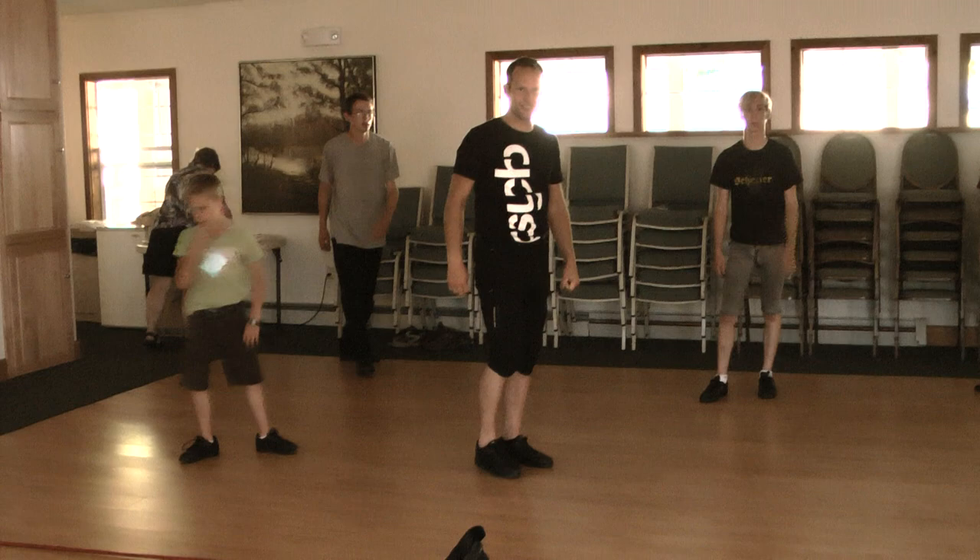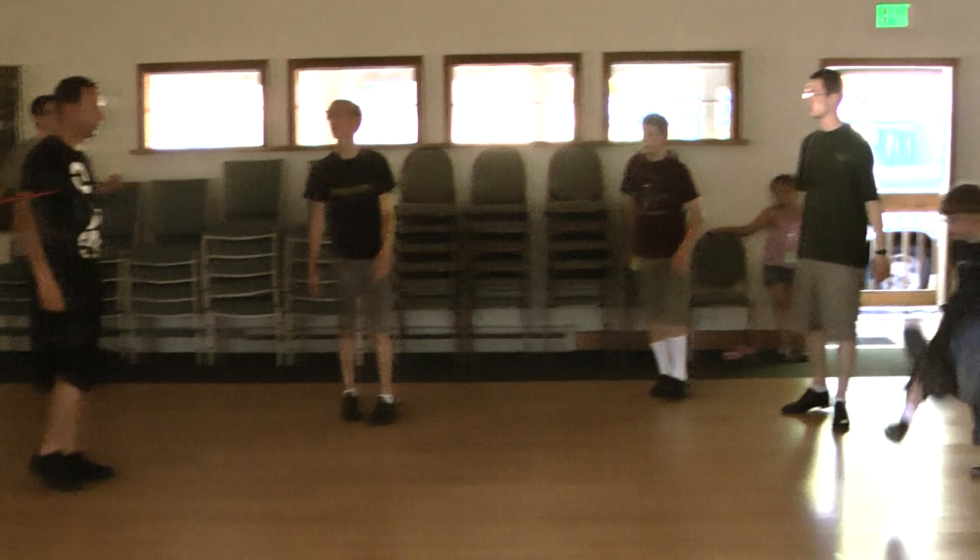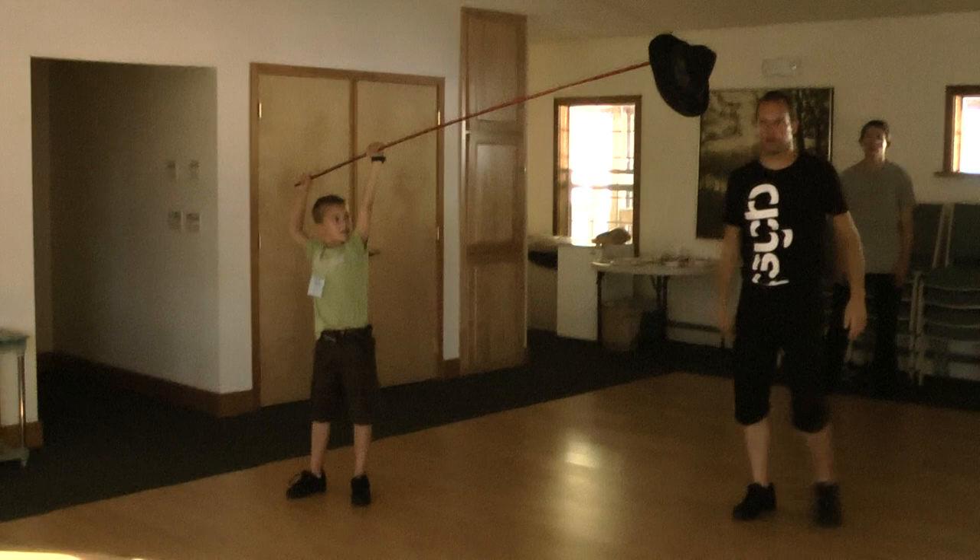Be careful. One more time. Okay, we try it. It's not higher than your head. This is great to start.